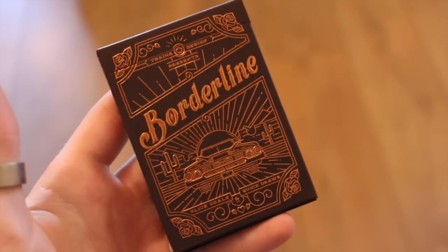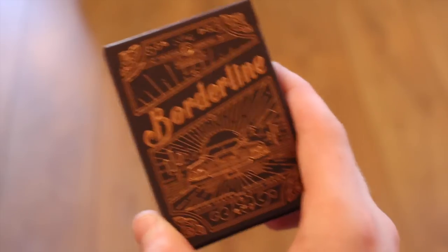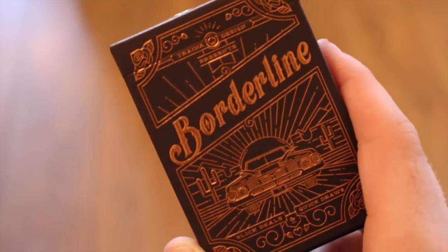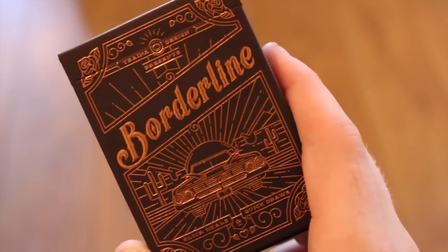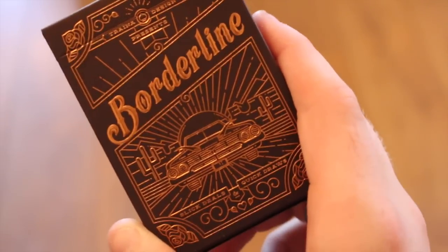Hey guys, it's the Cardist, and welcome back. In today's deck review I'm going to be reviewing the Borderline playing cards. This deck was brought out on Kickstarter and it's a really nice deck of cards. I got it from Art of Play — check them out, link in the description below to grab this off their site.